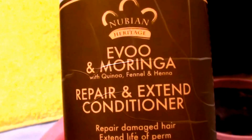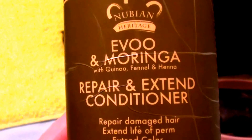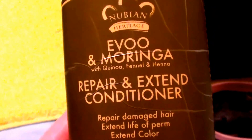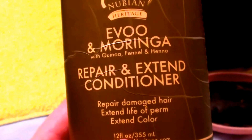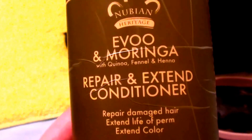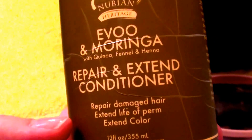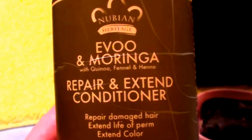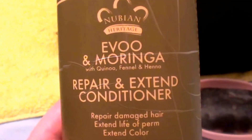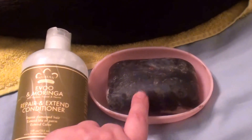No conditioner should really be applied right up to the scalp — it can clog up follicles and cause hair fallout and hair loss. Try to apply it from about your earlobes down to the ends of your hair. That's normally where I apply my conditioner anyway, since I have long hair. You will get good moisturization — it will give you a good slip and you'll be able to get a comb through your hair. I hope it works for you. You can get it on Amazon, and I'm sure they carry it in stores where you'll probably get it cheaper. I do recommend the Nubian Heritage Repair and Extend Conditioner, and I do recommend the Nubian Heritage Black Soap.